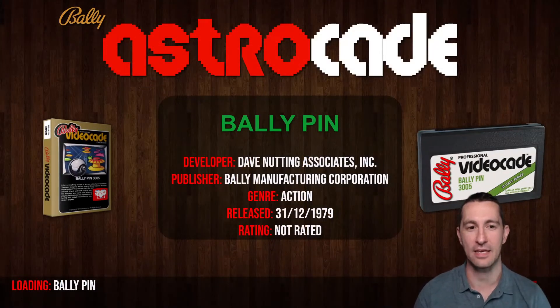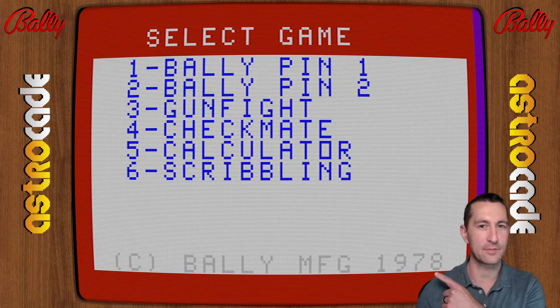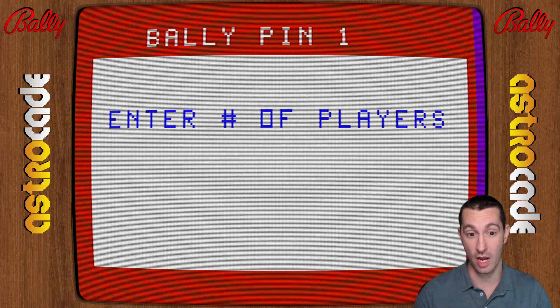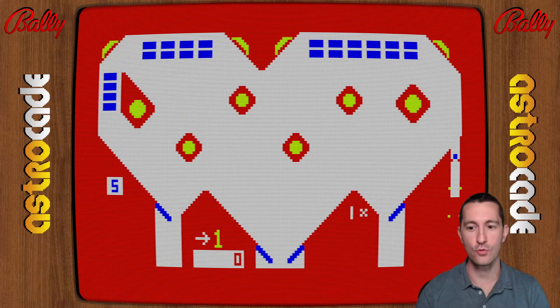It's 1979 and we're at home playing Bally Pin on the Bally Astrocade. The first screen that comes up is shared with the other built-in games — Gunfight, Checkmate, Calculator, and Scribbling. Let's check out Bally Pin: one player selected.